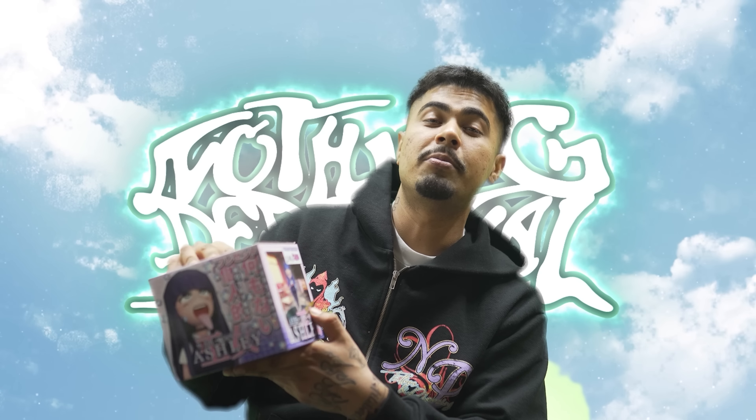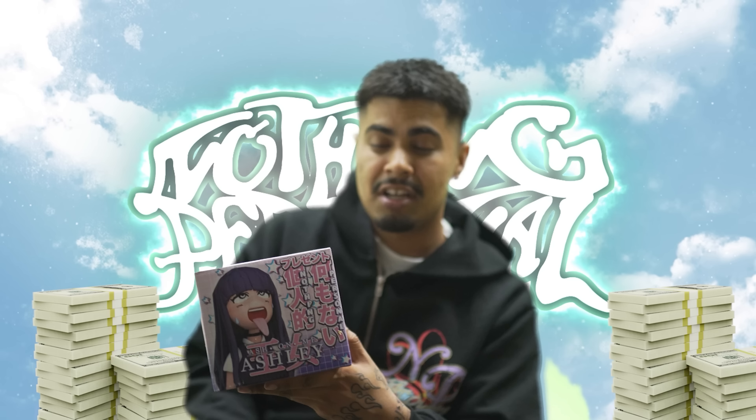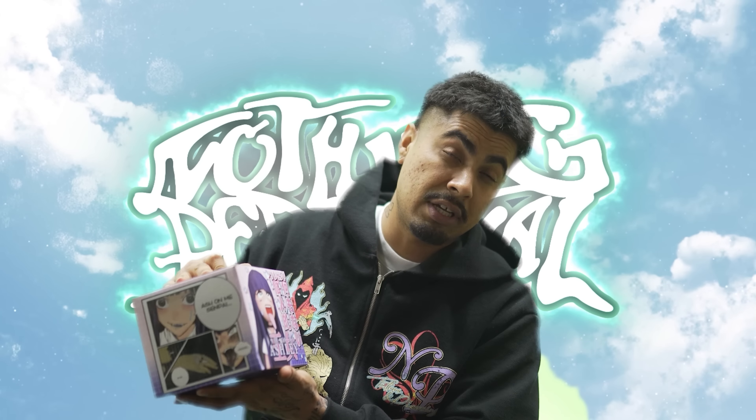I wanted to make something that people keep — I want it to be a story, I want it to be artwork. During COVID everyone started looking at their living space and their coffee table a little bit differently — people want to stack things up. Big shoutout to Edgar who did a really great job on this packaging. We chose to go on a deeper level, something that looks like we'd probably see at the swap meet in the early 2000s.